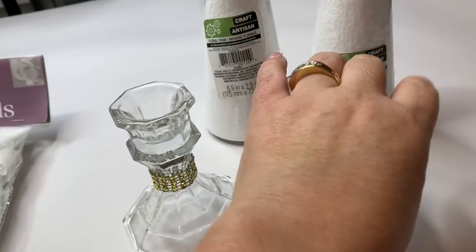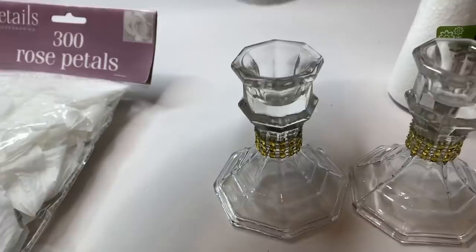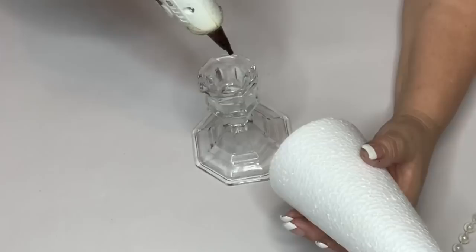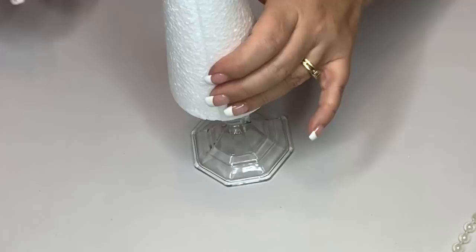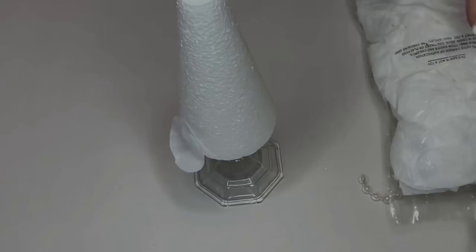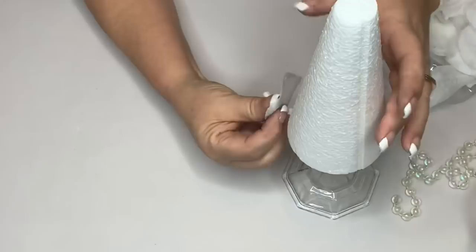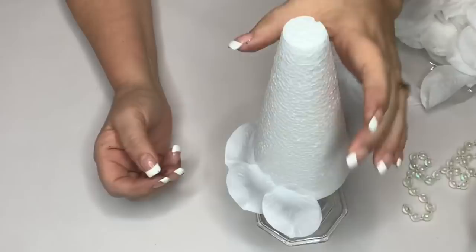For our next project, I'm going to use two of these Dollar Tree candle holders that you've seen a million times, two of these cone-shaped styrofoam pieces, some more rhinestone ribbon, and a package of white rose petals from the wedding section. All I'm going to do is use hot glue to attach the styrofoam to the top of the candle holder — these holders were used for another centerpiece so they have some gold rhinestones on them. One little dot of glue in the middle of each petal — and don't have the ceiling fan on when you're doing this.